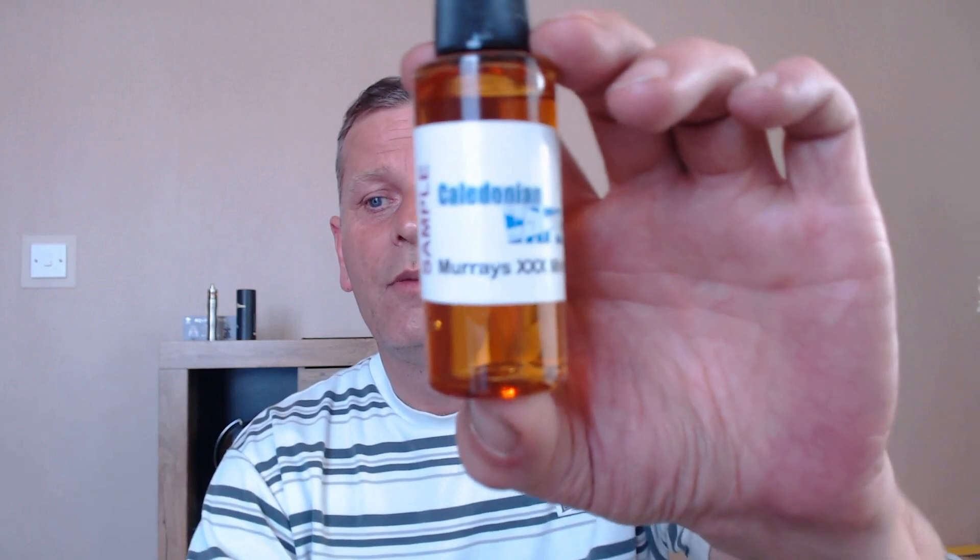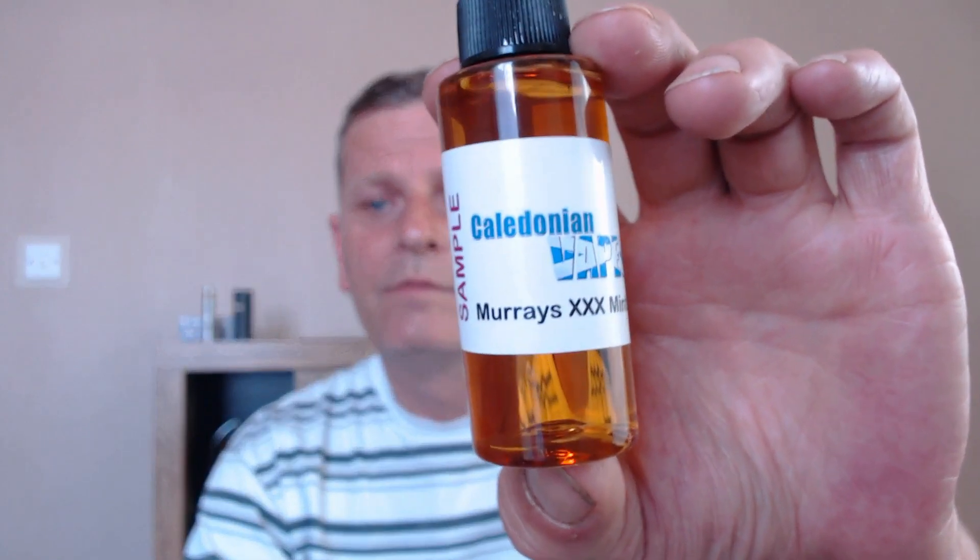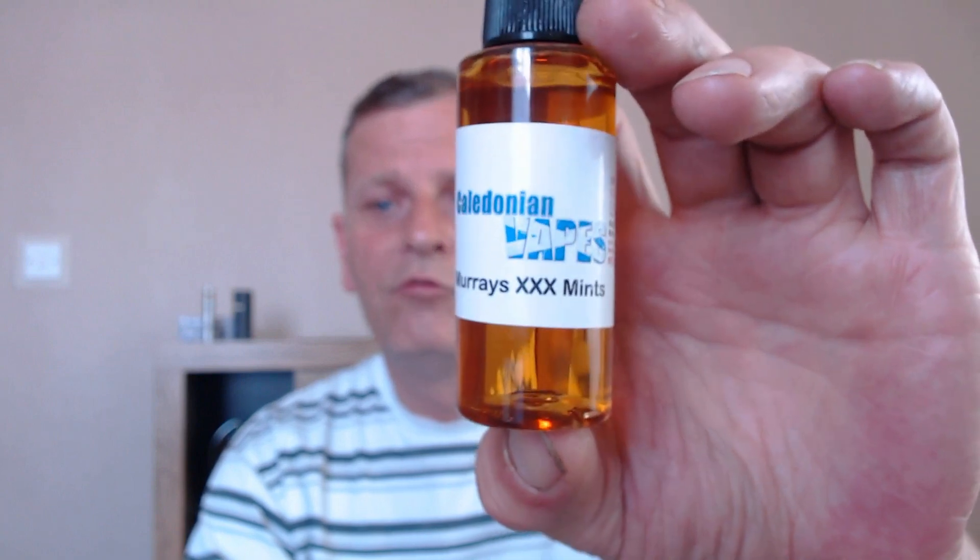The last flavour is going to be Murray's Triple X Mints. On the website this has got a lot going for it — it says imagine a creamy butterscotch blended with ice-cold peppermints, and you've got the best Murray mint imaginable. I like Murray mints, so let's give this one a taste.